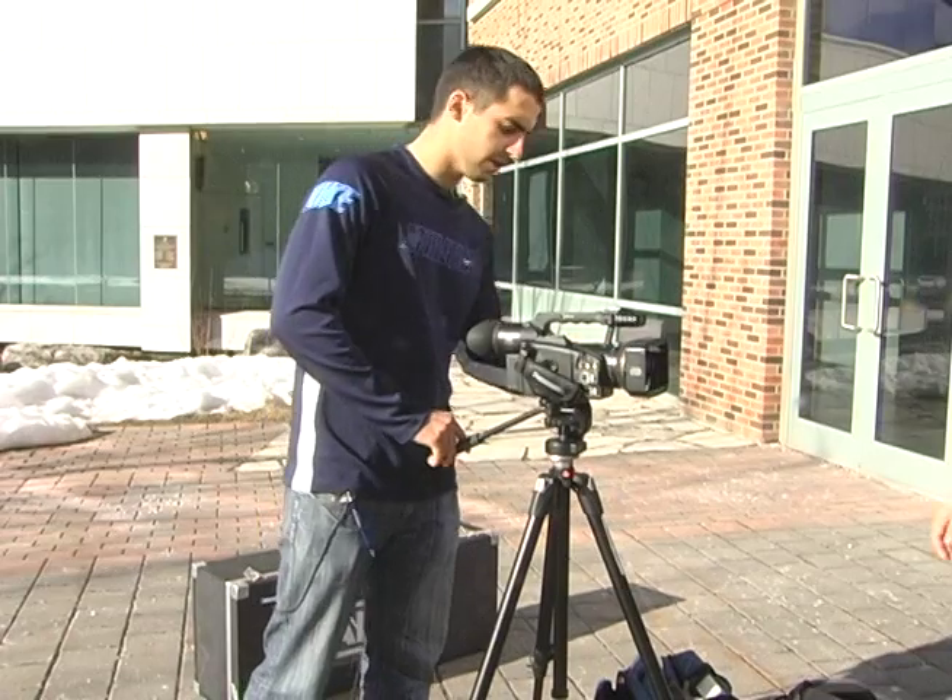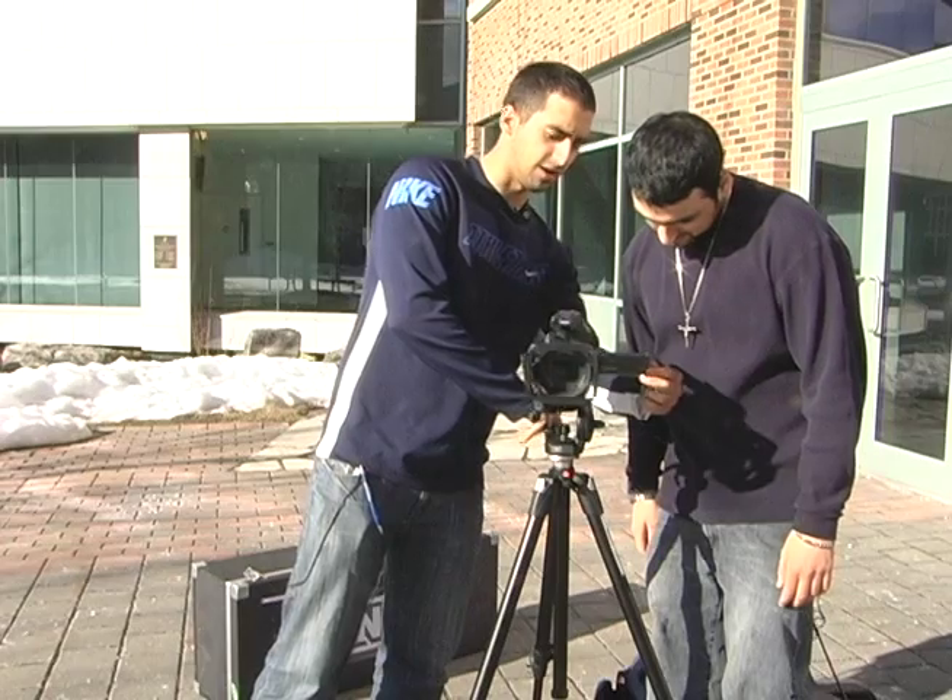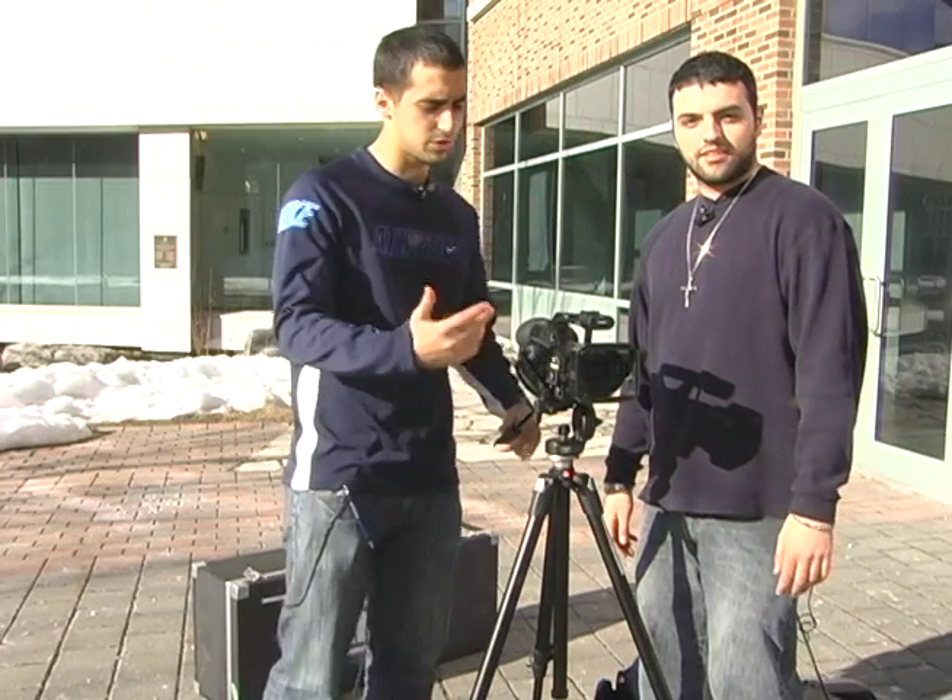How's the shoot? It looks good man, take a look. Oh yeah, it's great. Well there you go guys. I showed you how to set up a camera and get it ready to shoot your scene.